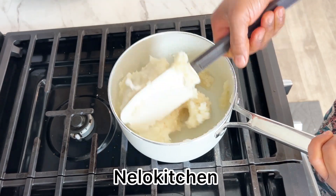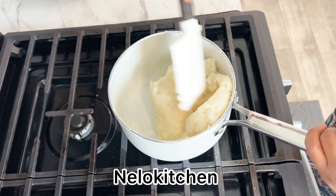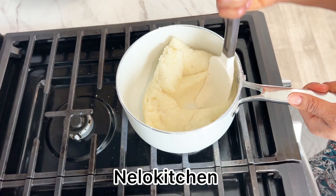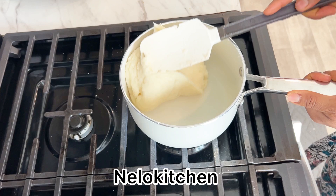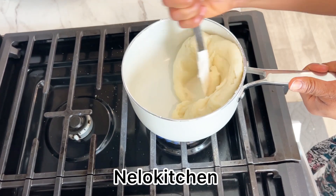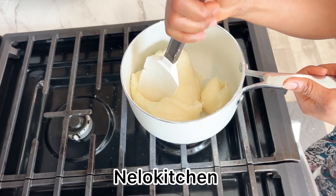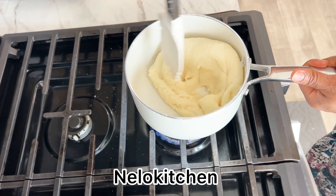I'm wishing all the beginners watching this video good luck with your cooking — you are going to get it right, trust me. Just follow the process. I'll also put step-by-step instructions in the description so you can read along. Please like this video, share it with loved ones who want to learn how to make this soup. Thank you so much for watching — until next time, bye-bye!